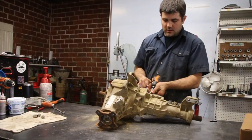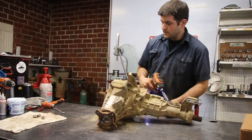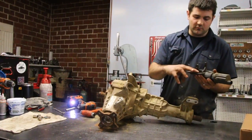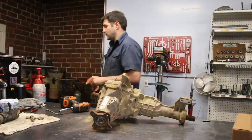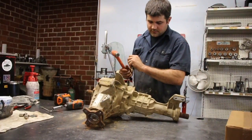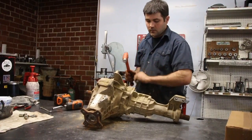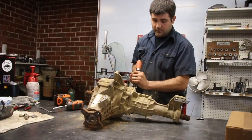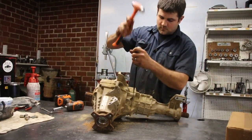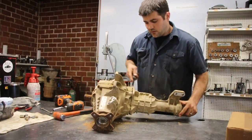After we get all the bolts out, I'm just gonna pop this actuator off and out of the way. It should break free quite easily. It's just a reusable molded gasket. We're gonna get a hammer and a flat screwdriver and just break this seal here between the mating planes and the diff. They usually corrode — at least up here in Canada they do. So try to pry evenly and it should pop right off.